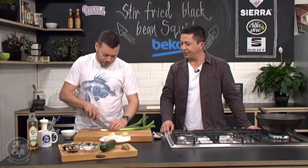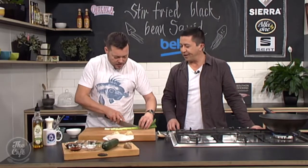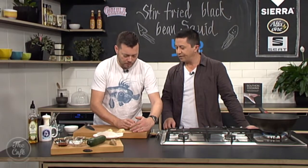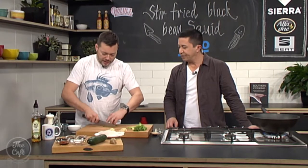Some spring onions — I'm just going to leave them quite chunky, a good couple of centimetres long. Something a little different: we're going to stir-fry these and get a little bit of colour on them. The green parts will give nice flavour and be soft, and we'll get a nice crunch from the white part — it's all about texture.